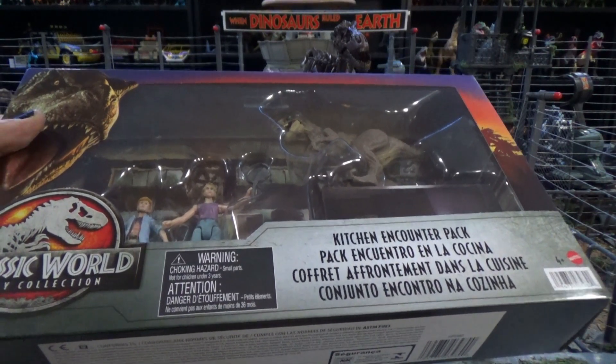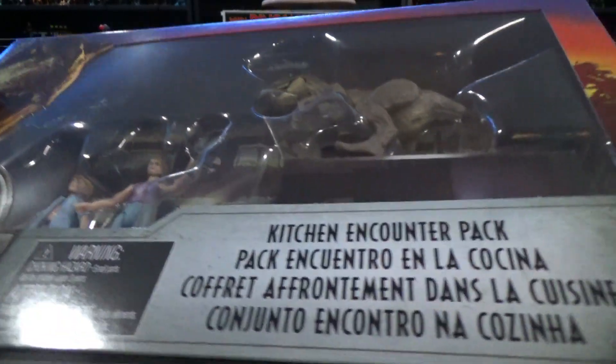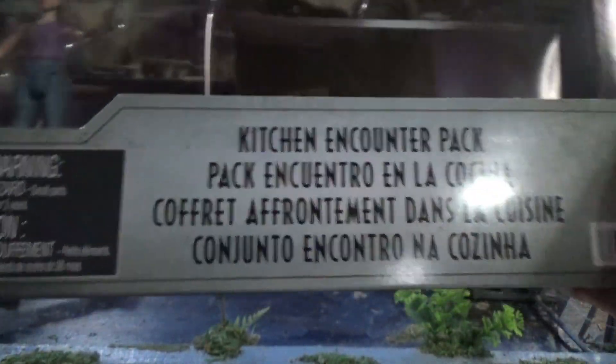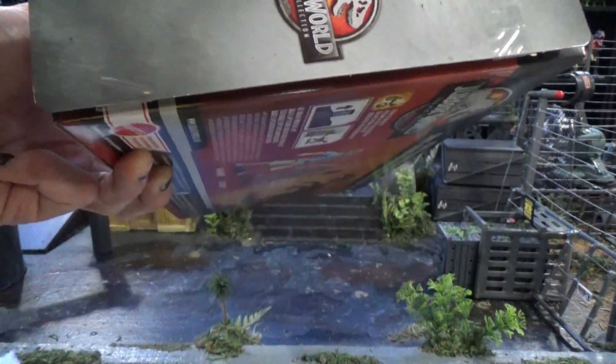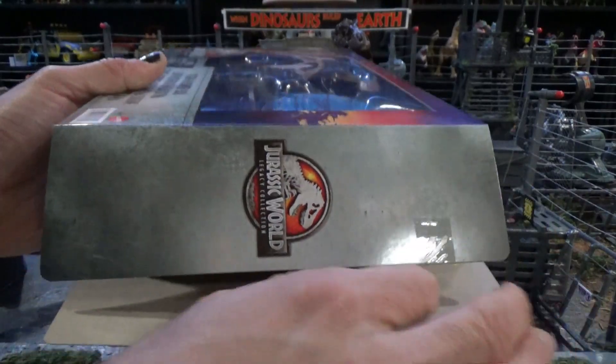Undoubtedly there will be a million Lex kitchen and counter pack reviews. Kitchen and counter pack! So what we are going to do is make some slight improvements on the cardboard display.